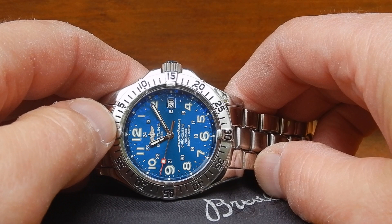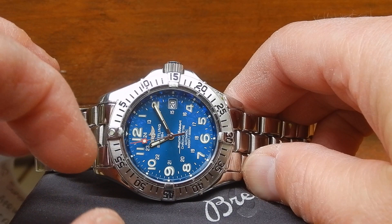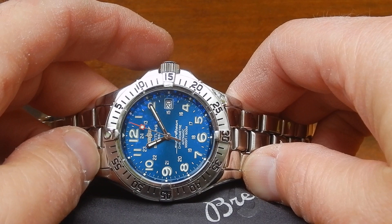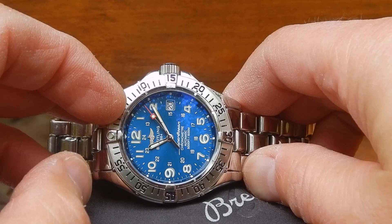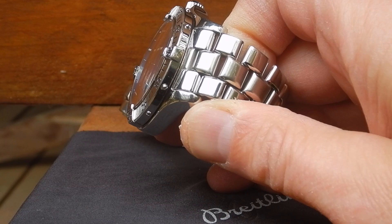It's got all kinds of text and a date at three o'clock. It's got the Breitling wings and anchor logo — I think it's white gold. The second hand has a pretty handsome square with lume at the end of it and a red tip. That's pretty cool.